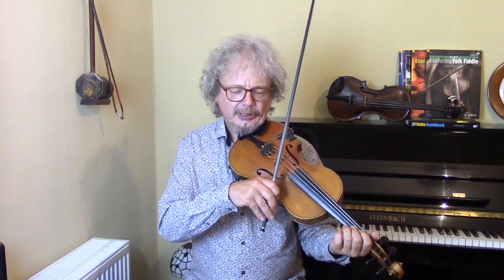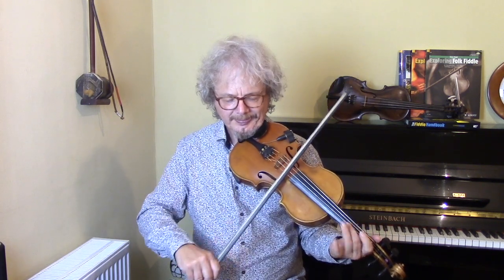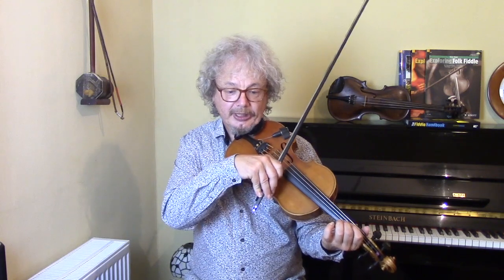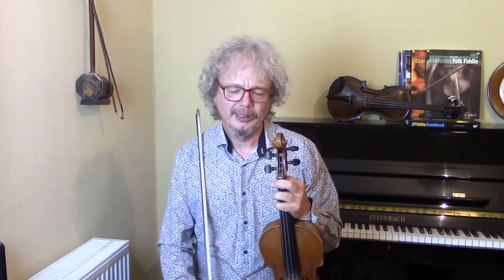As I say, either slide up or take the C natural up a little bit towards the C sharp, and what that's basically doing is just showing that you're aware that there is an A major chord there, and you're kind of saying, okay, I want to play it C, but I'm going to show that it is possible to get that C sharp in.